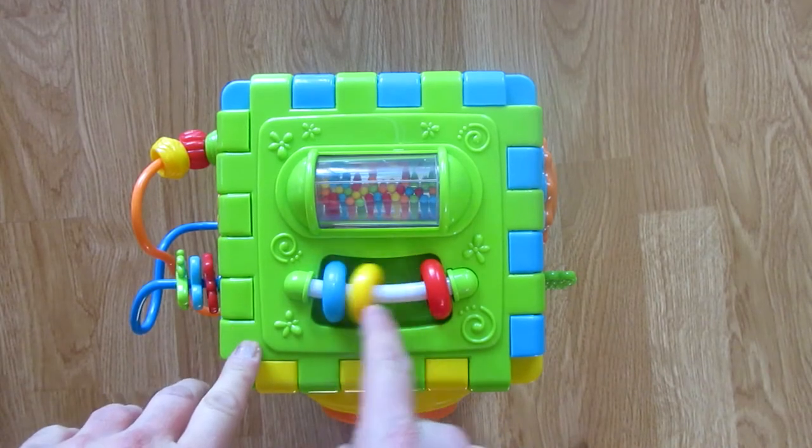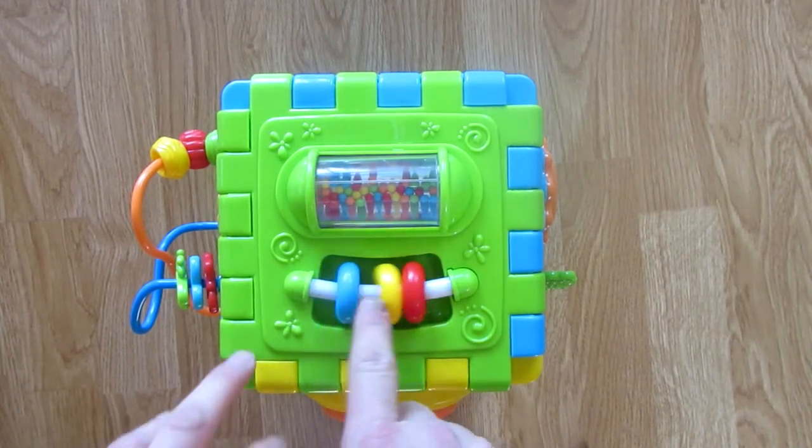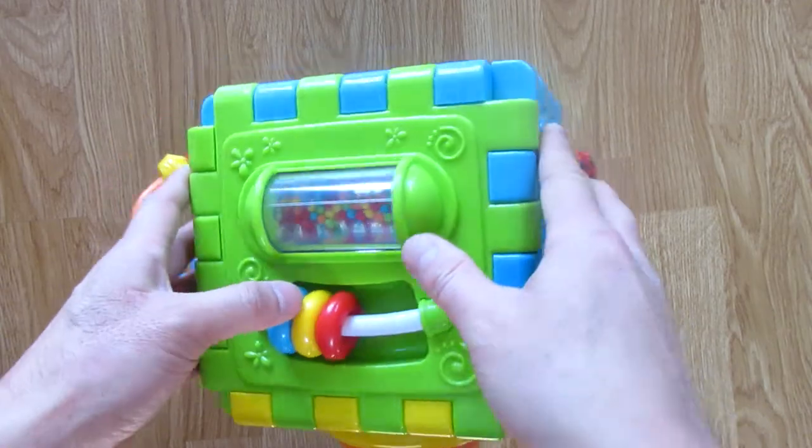Here on this side, you have this little round ring thing you can play with. You have 3 different colors, and you have this shaker thing.